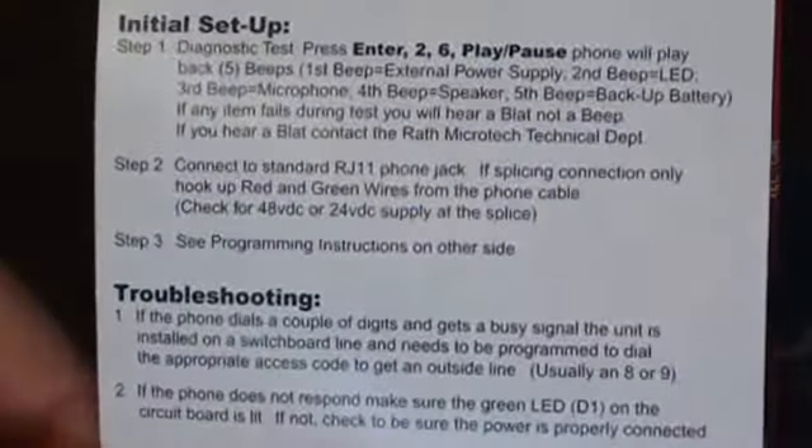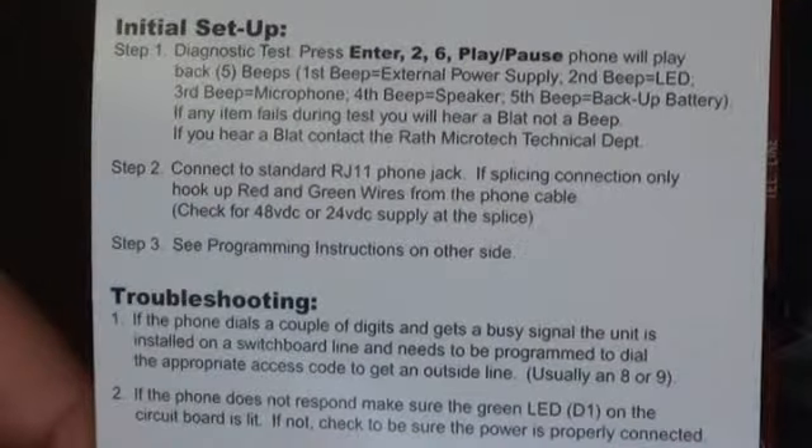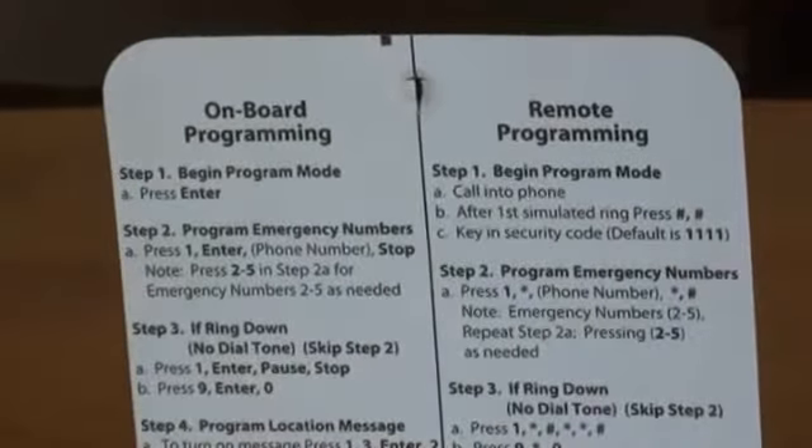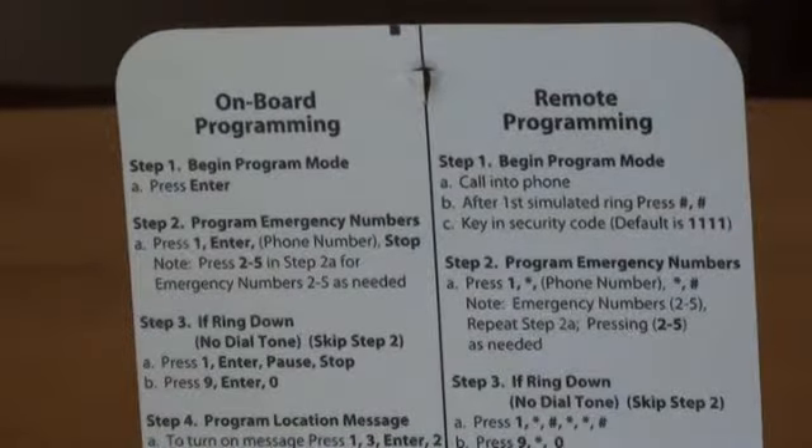Each phone comes with an overlay. The top part has the initial setup instructions along with two troubleshooting tips. The inside has onboard programming and remote programming detailed instructions.